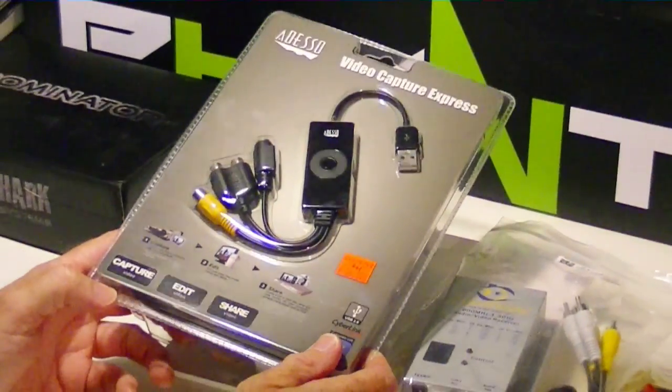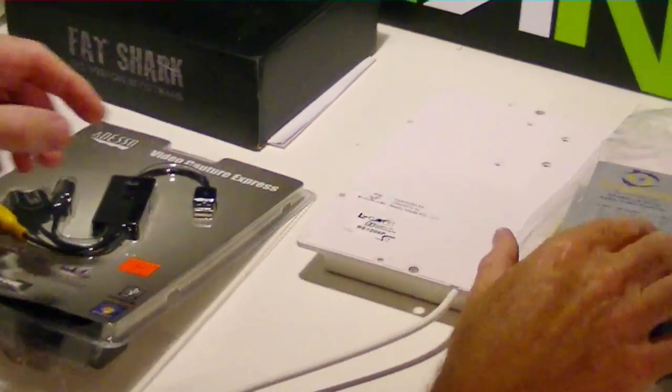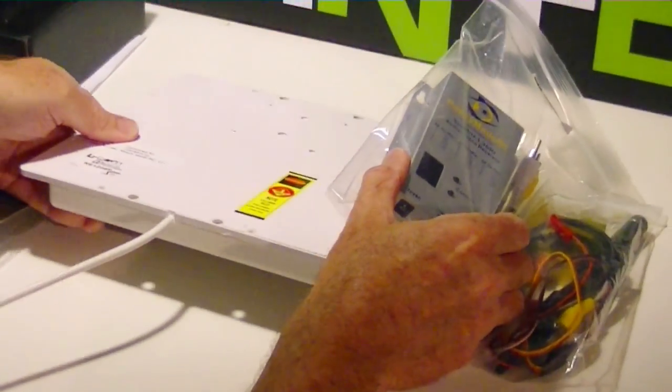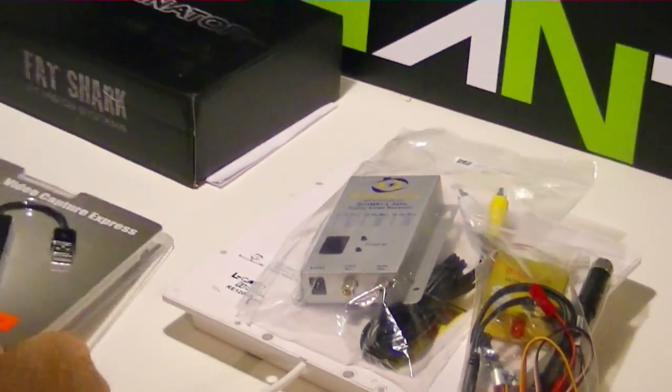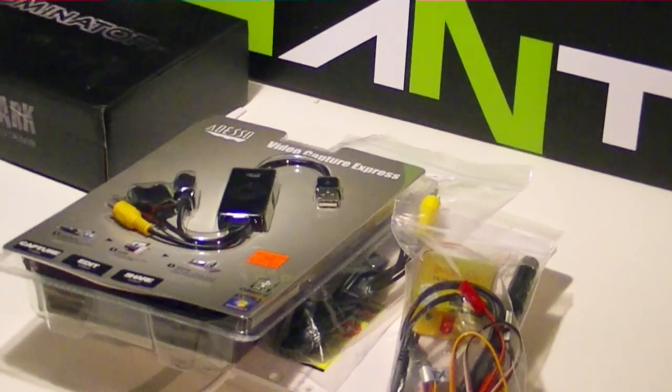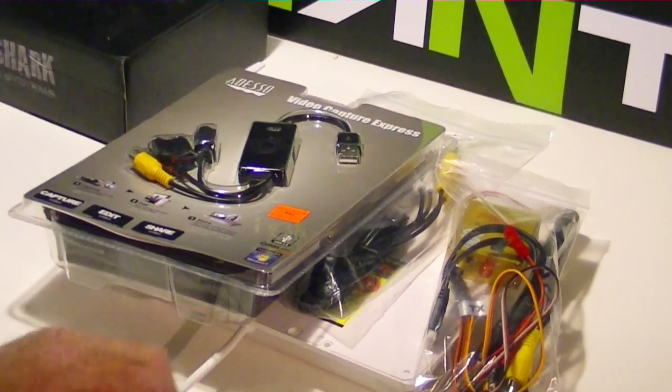We're going to give that a try. We'll probably take all of these systems — the patch antenna, the receiver, the transmitter, and this video capture device — combine them together and see if we can pass some video across all that through the airwaves.